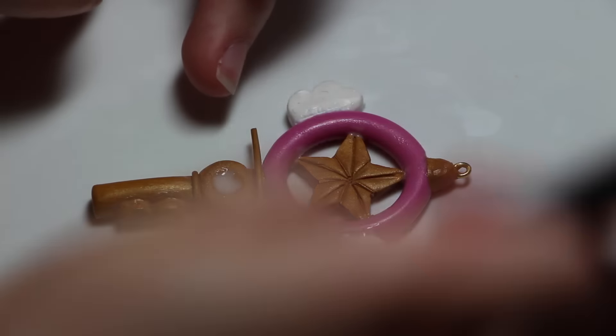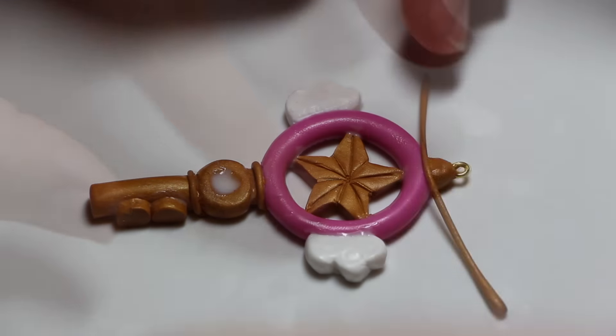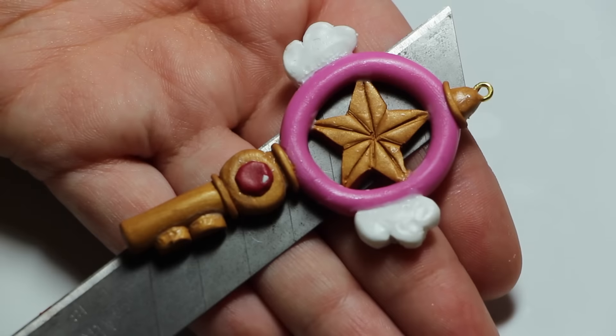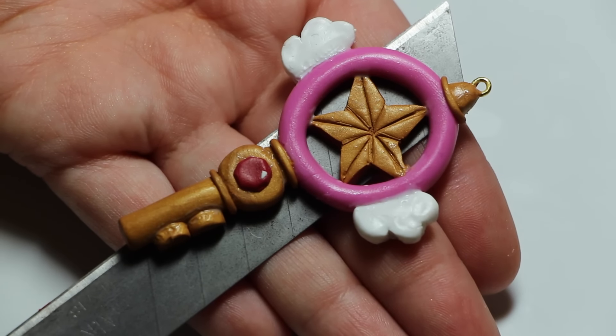To add some finishing details, take some thin strips of gold clay and add them at key locations on the key. Then, take a red jewel or a ball of red clay and attach it to the middle. And there we have it!